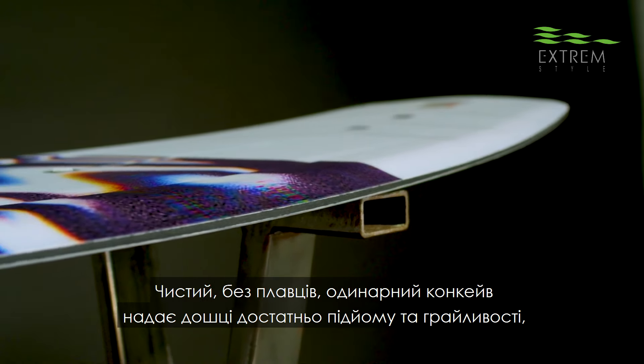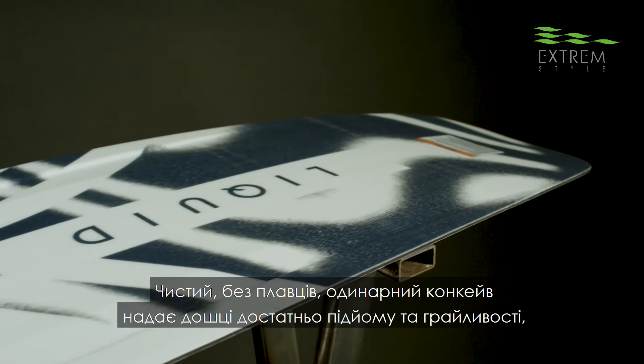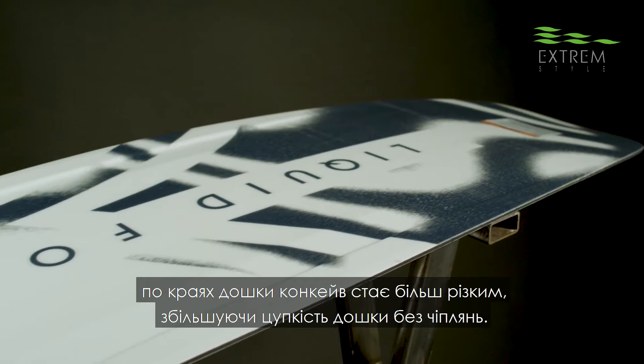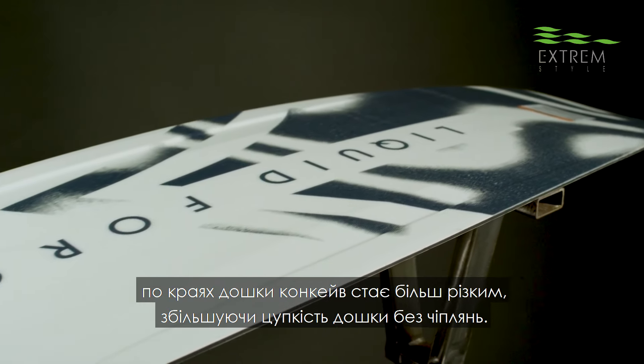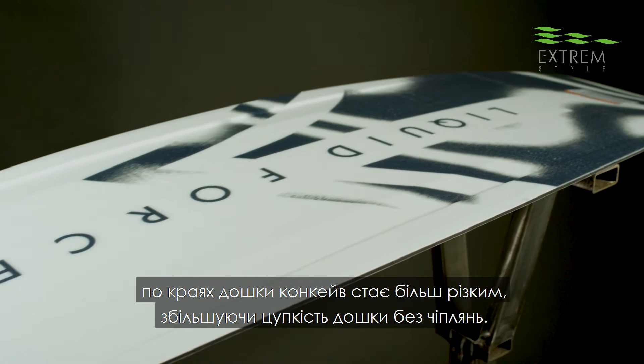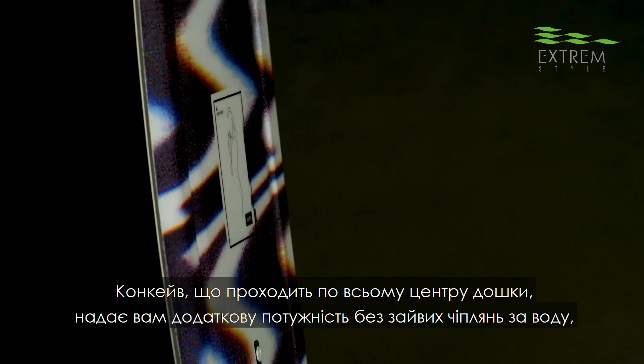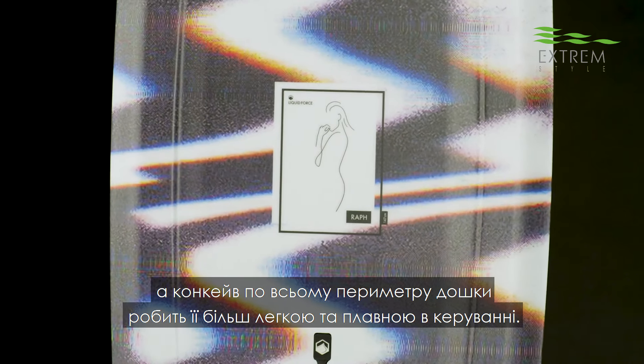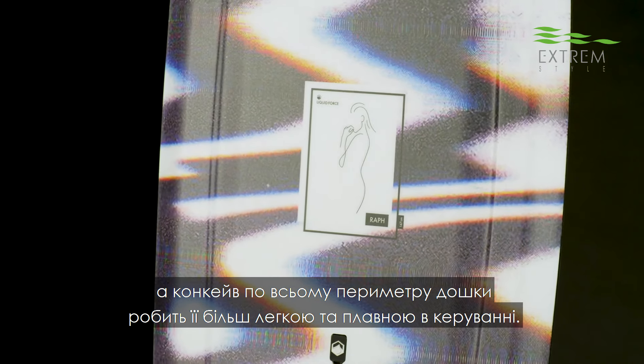It's a clean, finless, single concave hull that gives you enough lift and catch-free fun. As it flows out to the ends, the concaves get a little crisper, a little more pronounced, to increase the hold without hang-ups. Rail channels running through the middle of the board give you extra bite, but not too much hang-up. And a concave beveled rail running around the perimeter lifts the edge of the board off of rails to keep it catch-free.